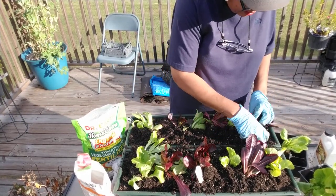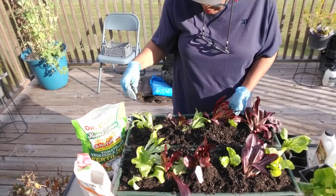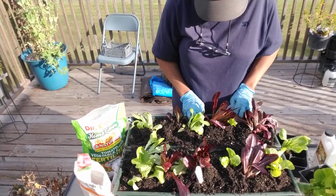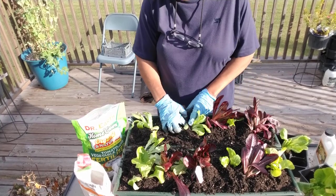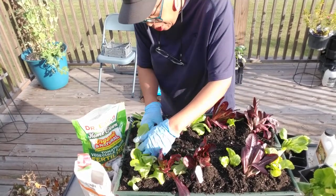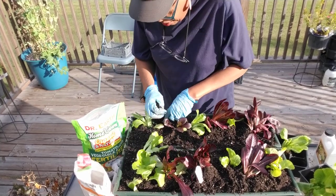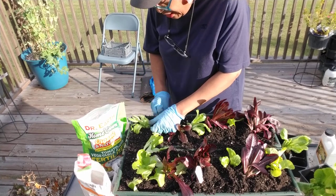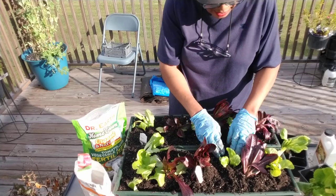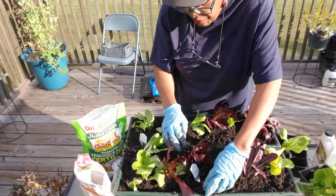We're going to water this in. I'm just making sure everybody has enough soil around them. I want to thank you guys for coming along and sitting with me for a minute. Let me know in the comments — I cannot reply most of the time because of my phone. I'm very sorry about that, but I'm working on it. I need you guys to know that I am here. I think we got it done.